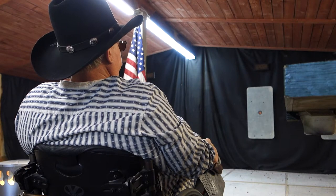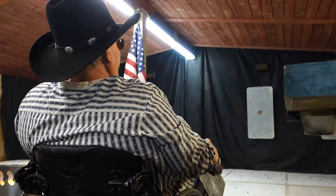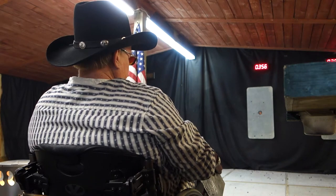Shooters set! Welcome to Fast Draw 101. I'm Howard Darby and this is Robert Norvell. In this video, Robert will show us the holster positioning when competing in Fast Draw from a wheelchair.